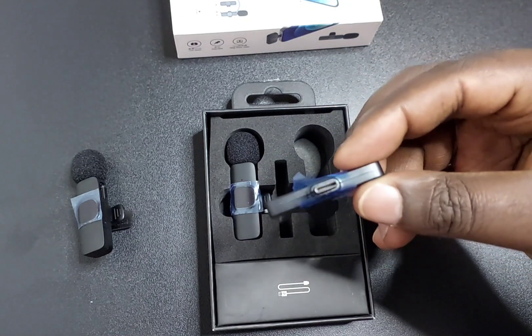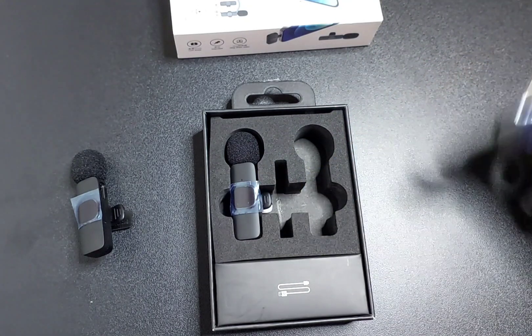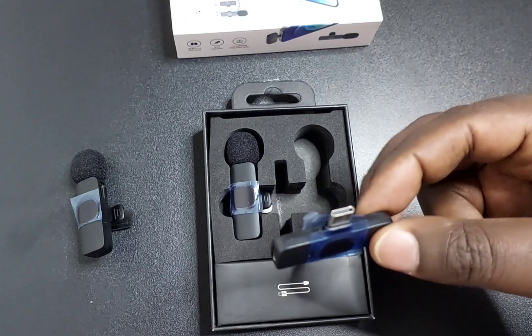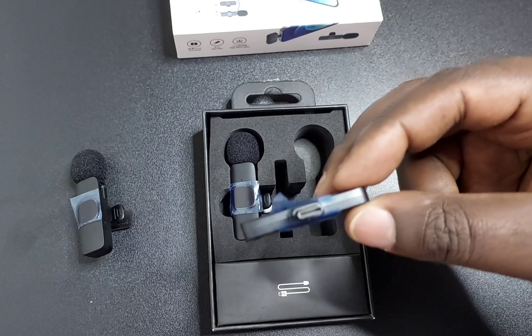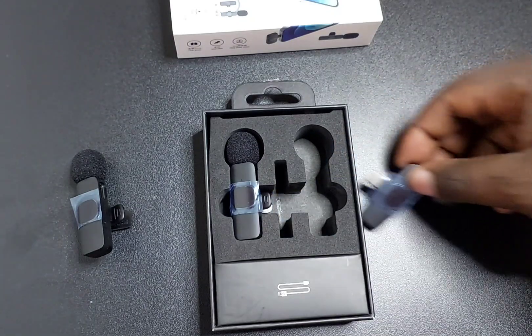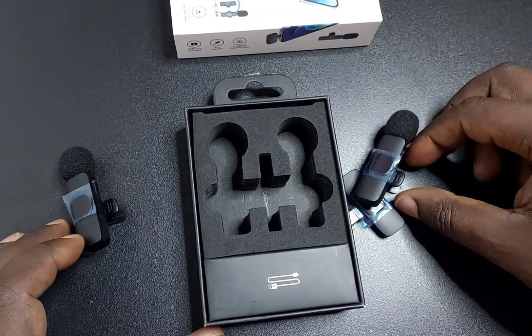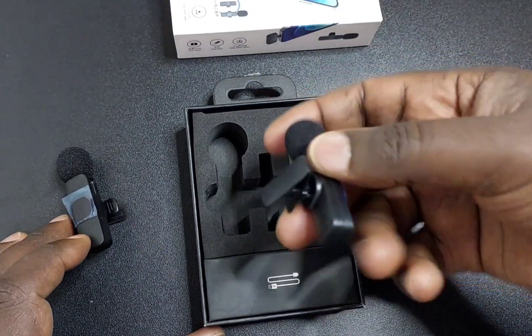This is the receiver. It has a USB-C port and a USB-C charging port. It plugs into the phone. Please note this is for Android — there is a version for iPhone, so if you need the iPhone version, you need to specify which one you need. The second microphone has the same specs.